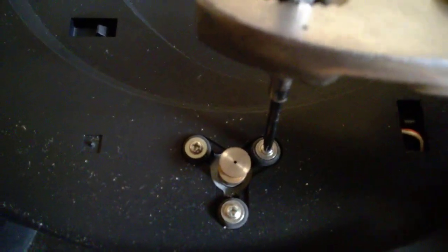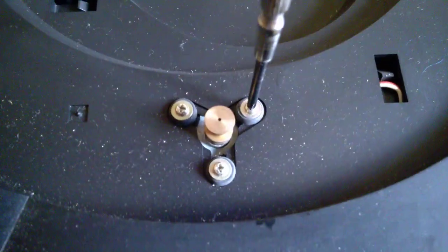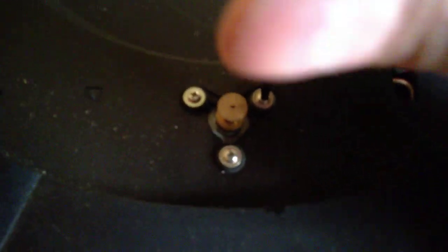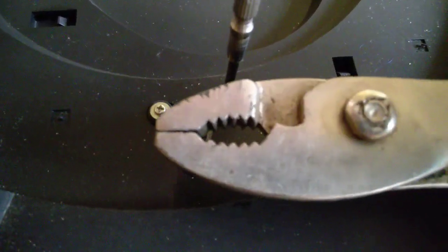Just turn and put some pressure down to break it loose. You hear that click? And now it should be free. That's how you break them loose — just a regular pliers.